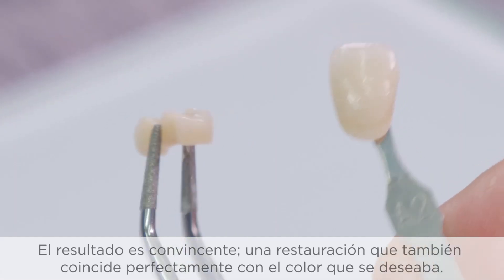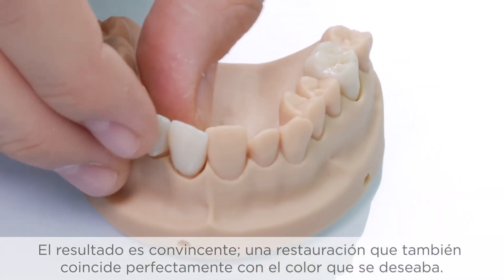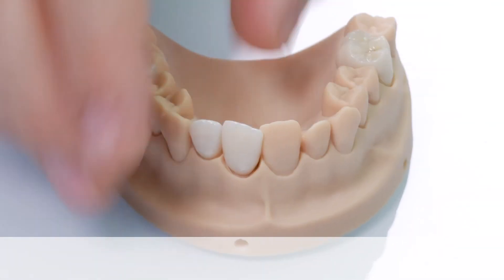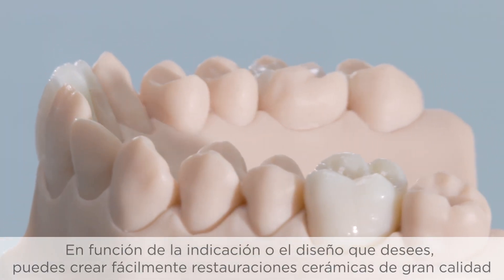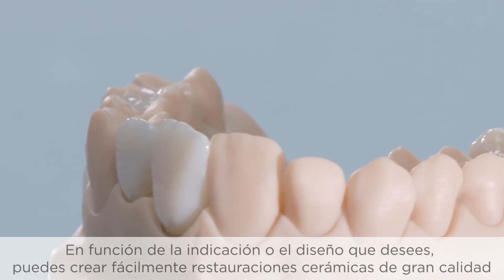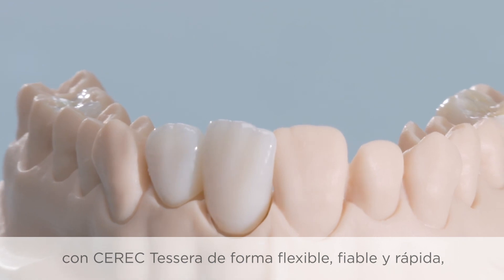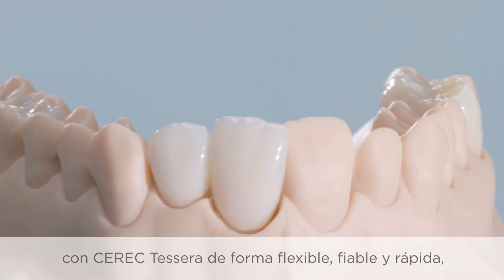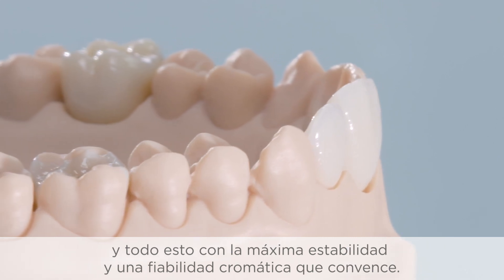The result is convincing — a restoration that also perfectly matches the desired target shade. Depending on the desired indication or design, you can easily create high-quality ceramic restoration elements with Seric Tessera in a flexible, reliable, and quick way. And all this with maximum stability and convincing shade reliability.